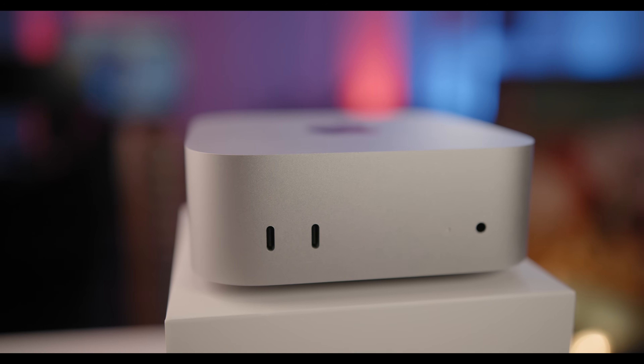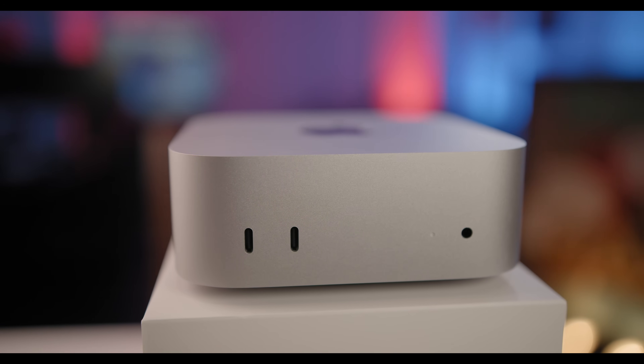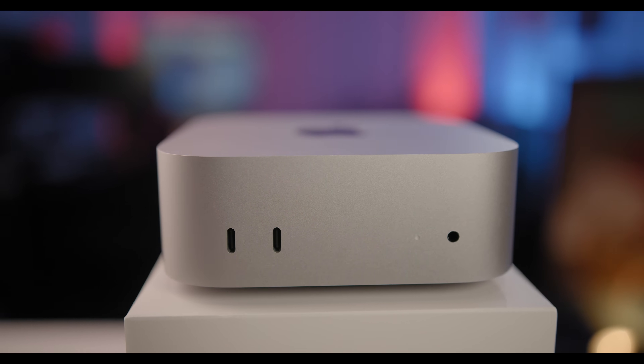Let's talk about something I've been getting quite a lot of questions about lately, and it's why I don't recommend using the home drive method on the M4 MacBook Air. Now, I know this might come as a surprise since I showed you how to do this method on my M4 Mac Mini that I was just sitting back there, but that's a desktop setup. So let me explain why this is a completely different story on a laptop.